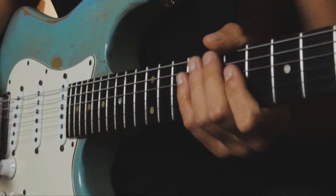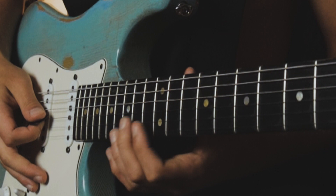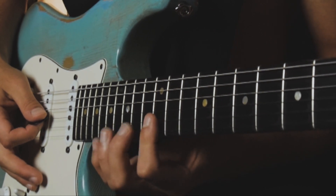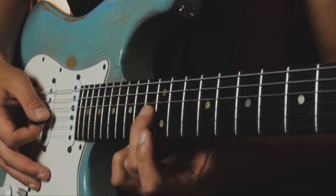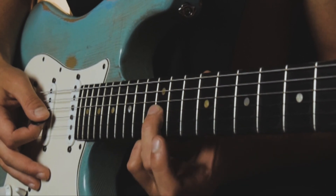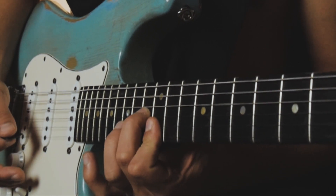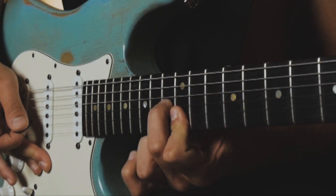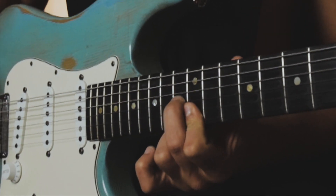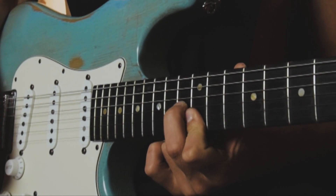You can also play that lick an octave higher using similar chord shapes. For that we're going to play on the 13th fret G string and 12th fret B string and high E string. We slide again to the root note of the chord, from the 12th fret to the 13th fret on the G string. Then we just slide down one whole tone, just as we did when we played that lick an octave lower.